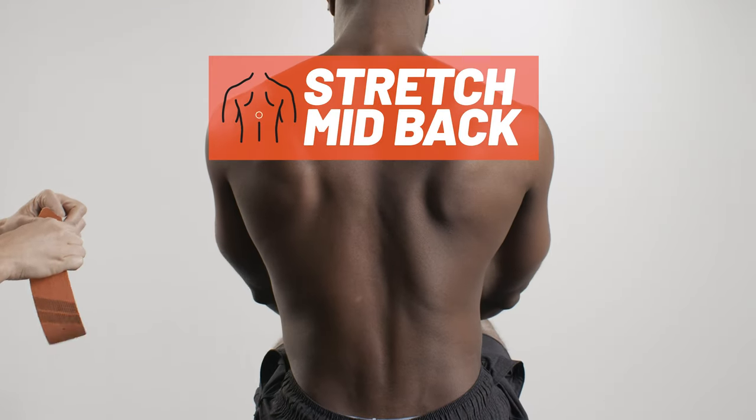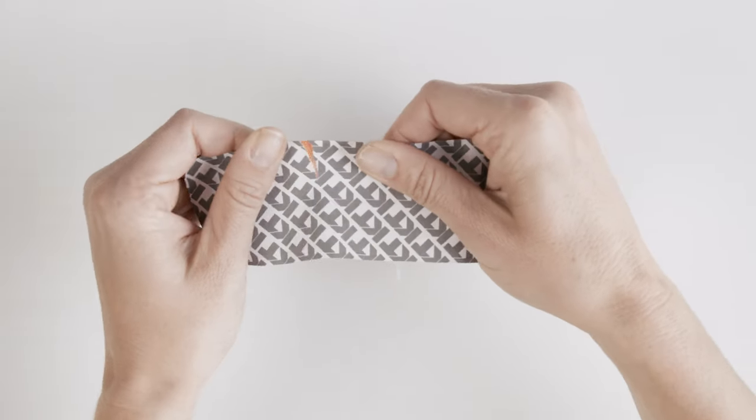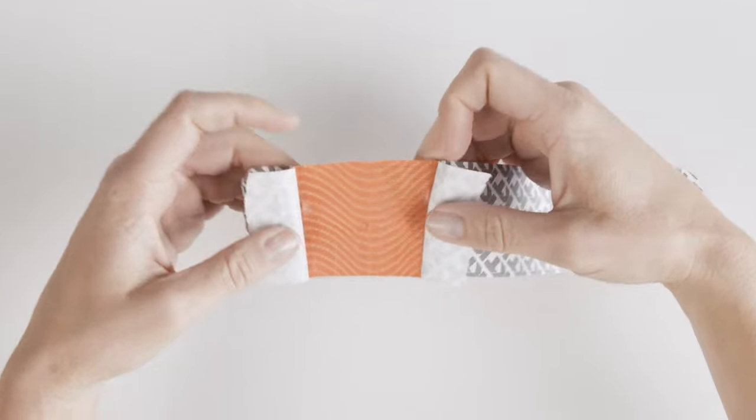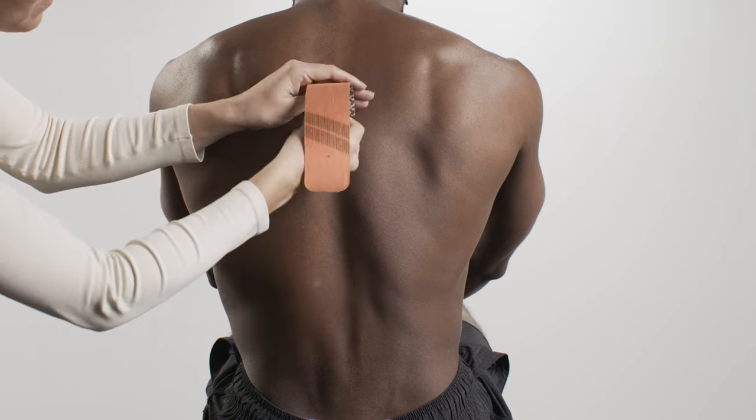For this application, hinge forward to create a slight stretch on the mid-back. Tear backer paper 2 inches from the end to create your first anchor. Place the anchor on the spine between the shoulder blades with no stretch.